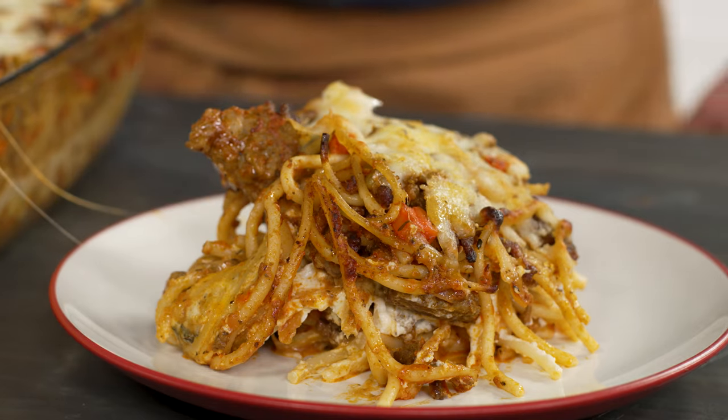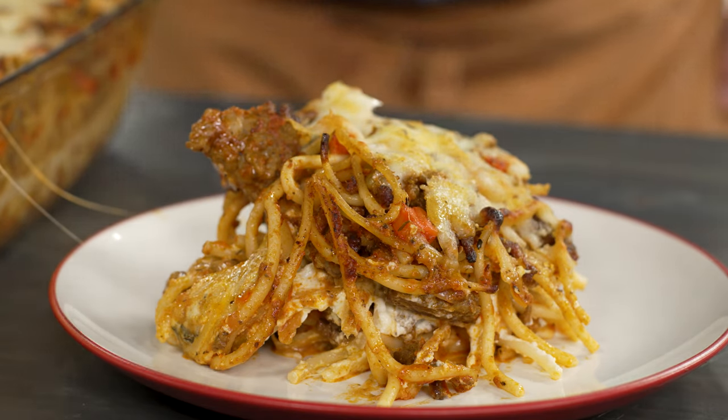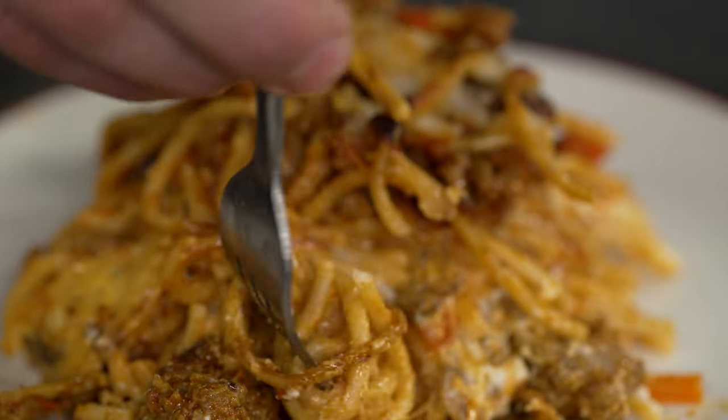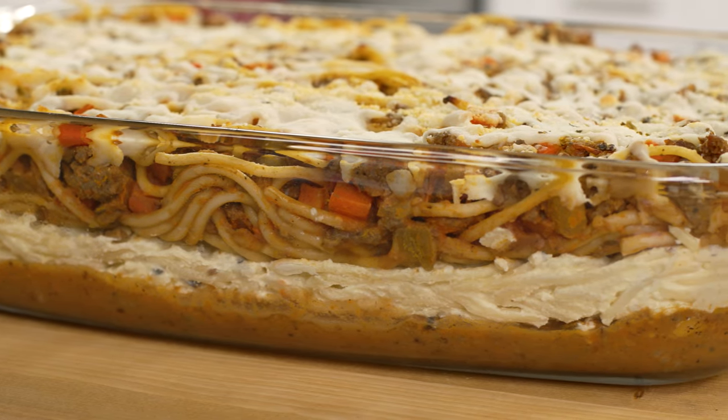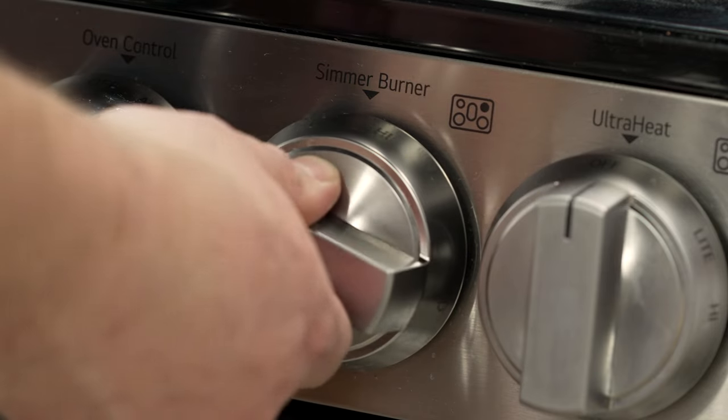I'm Austin with LG, and today I'm going to show you my take on Tick-Tock Spaghetti. Tick-Tock Spaghetti is actually a riff on Million Dollar Spaghetti. The dish uses a creamy cheese sauce on the bottom and classic bolognese on top. I'm going to kick this recipe off by making my bolognese.